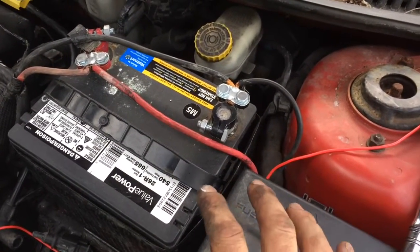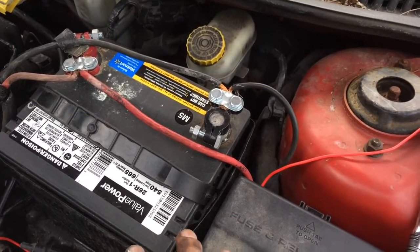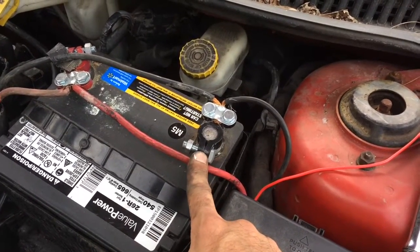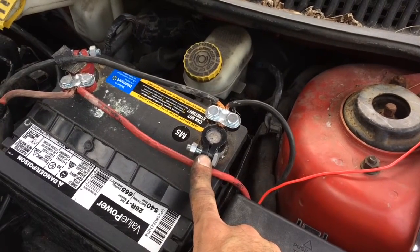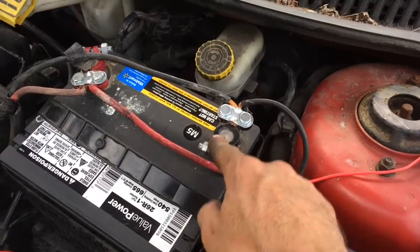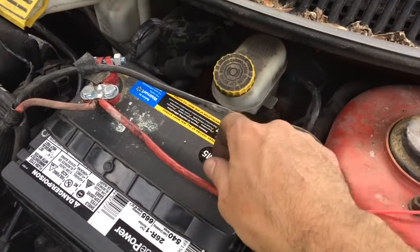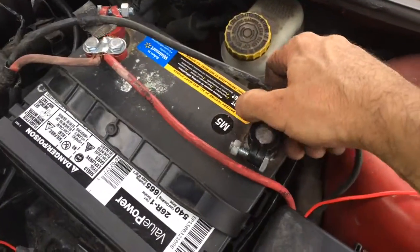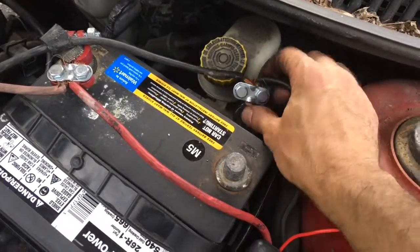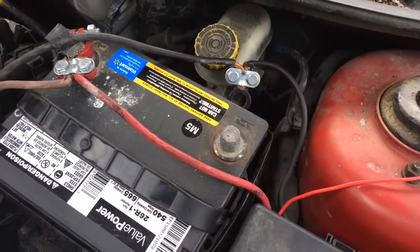Before you even start to work on the EMU computer, you want to go ahead and detach your ground from the battery to avoid any kind of power surge that could damage the computer. So we have that off, so there's no risk of a power surge.